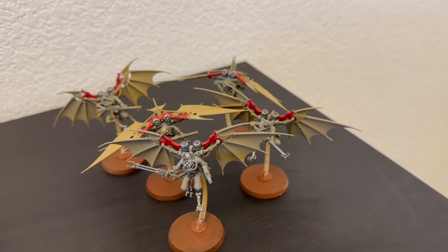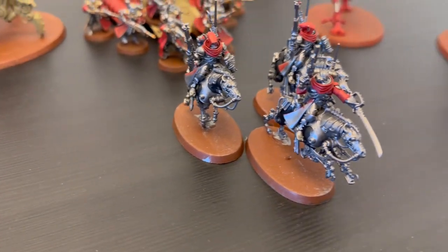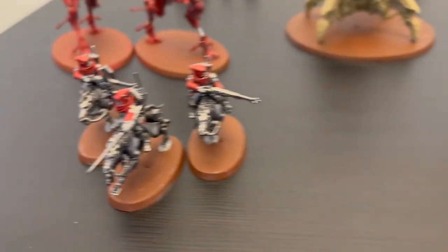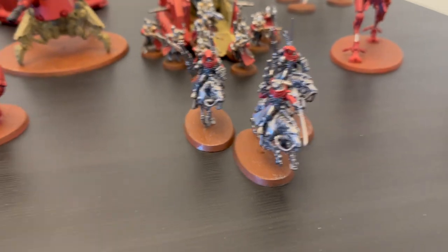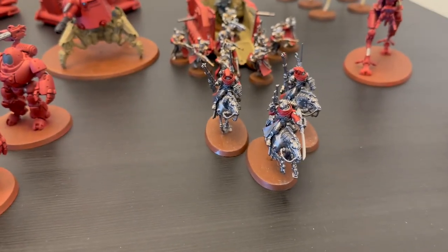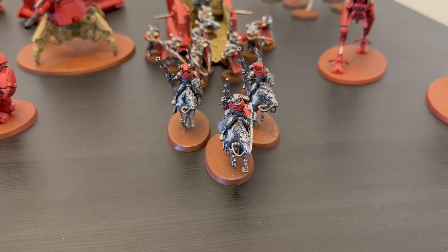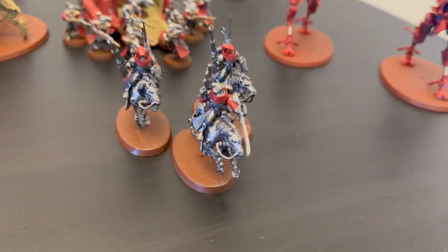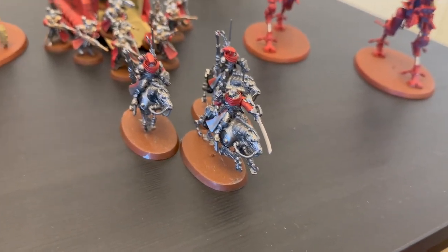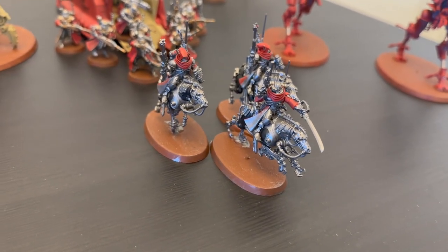Next up I've got two units of three Cerberus Raiders. I use these guys primarily to start at the front of my lines and use their 9-inch scout ability to get out early on objectives and deny those to my opponent, at least initially. I also use them for mission objective play like getting into corners quickly. All in all, I think they're very useful, inexpensive, quick objective-monkey units, and I really enjoyed using them.